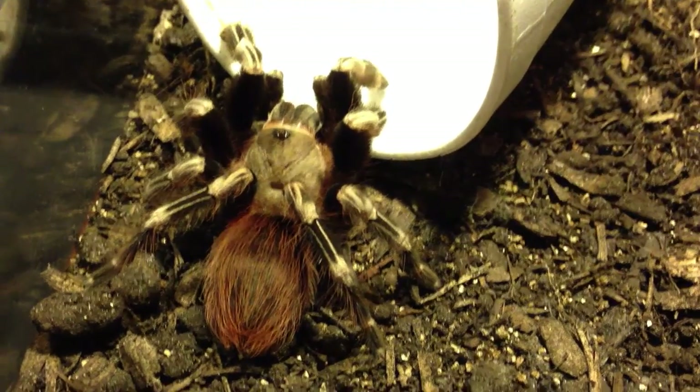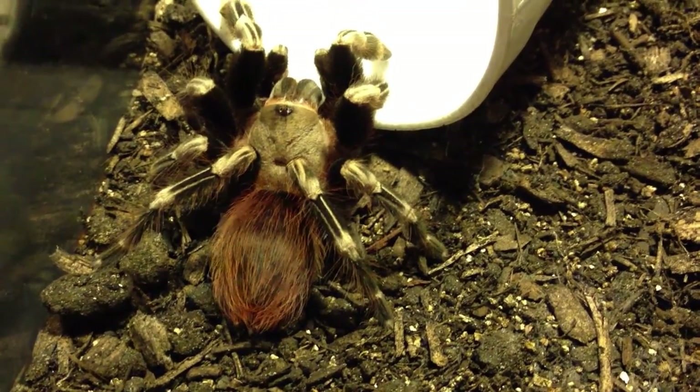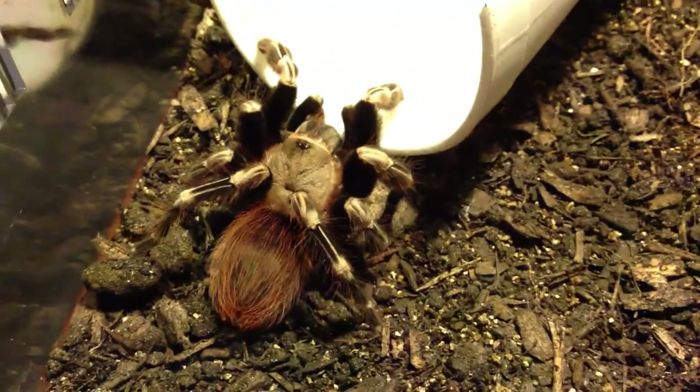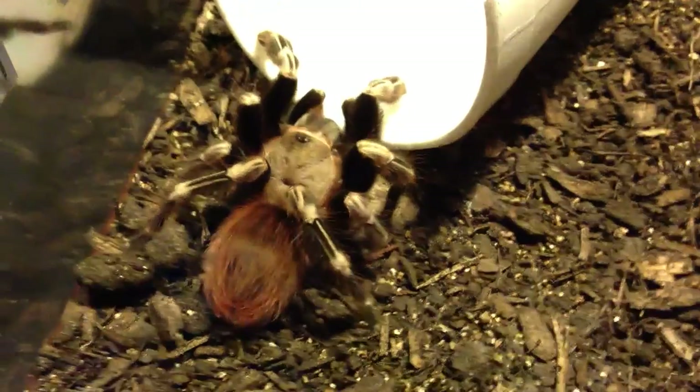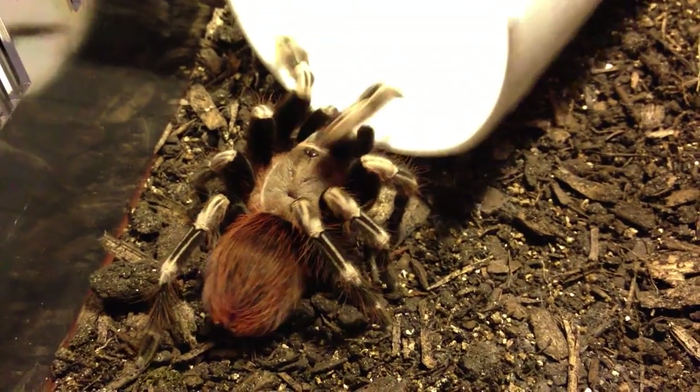She's more adept than my Brachypillomus sling. She seems like she can actually pick these up. Did you get them all? If she didn't, she will soon. I think she got them both, though.